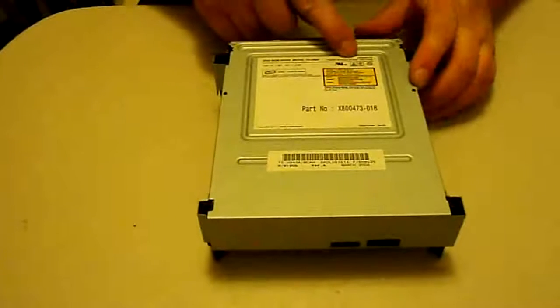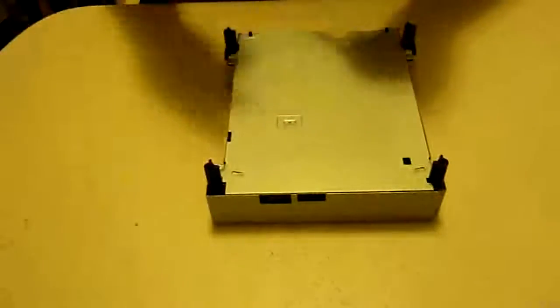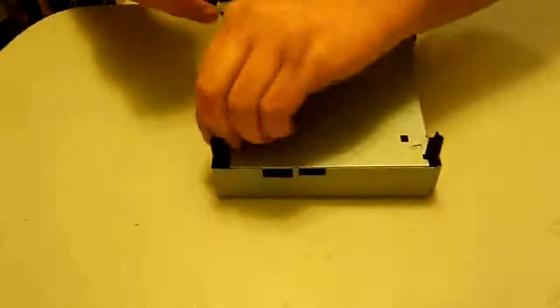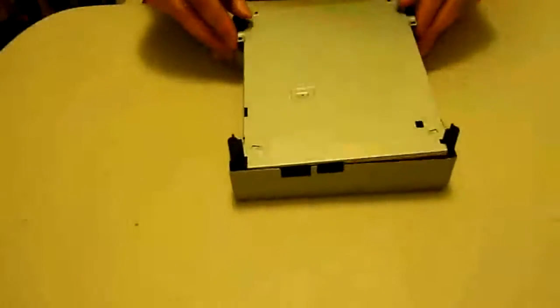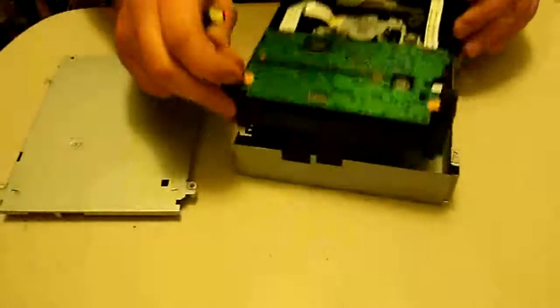This tutorial is going to be for the Samsung drive for the Xbox 360 fat version. First, we're going to get this outer shell casing off. All we've got to do is take out these four screws, and then pop everything off — pretty simple, it just slides right off most of the time.